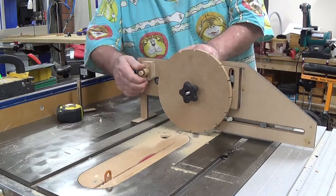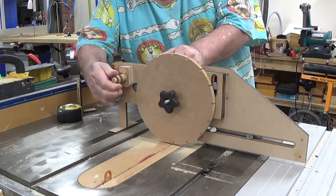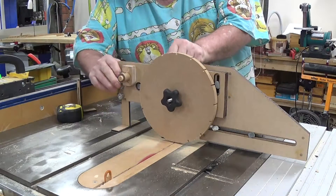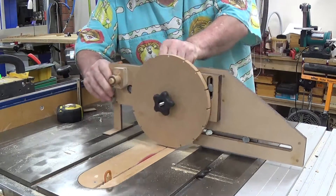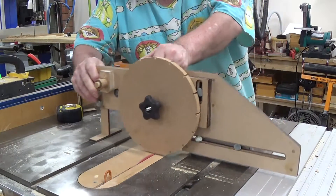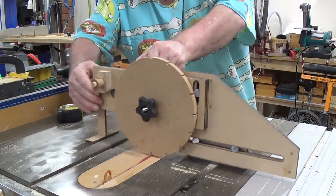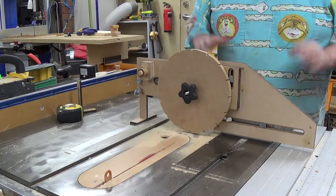This is 10, 11, 12, 13, 14, 15 — and the last one — and hopefully it should return to the same spot, which is not much different. Now that, to me, is pretty good.